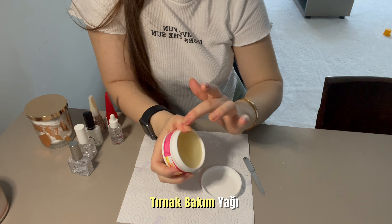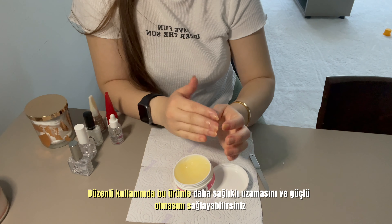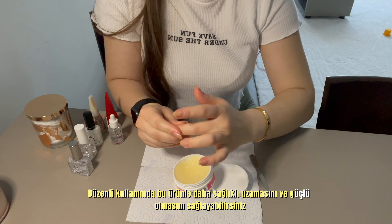Ben bu tırnak bakım yağını sürekli kullanmıyorum. Eğer tırnaklarınız güçsüzse, düzenli kullanımda bu ürün tırnaklarınızın daha sağlıklı uzamasını ve güçlü olmasını sağlayabilirsiniz.